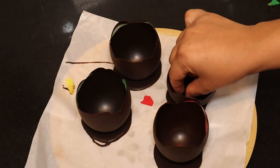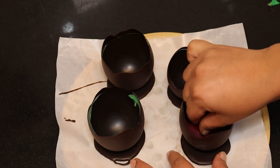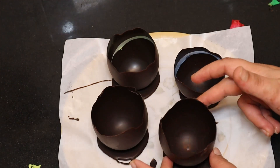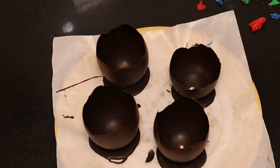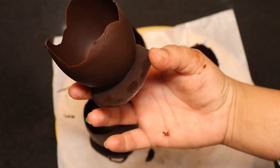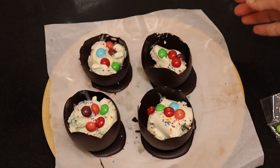After putting it in the freezer, you can remove the balloon carefully — do not taste the balloon. Use a water balloon for best results. Now let's decorate it — it looks so cute! Let's add some colorful balls to decorate. Now it's so colorful!